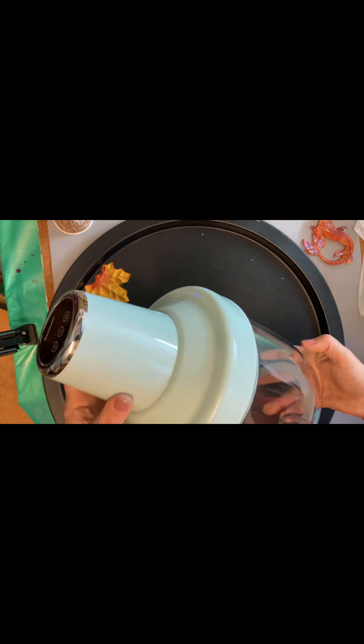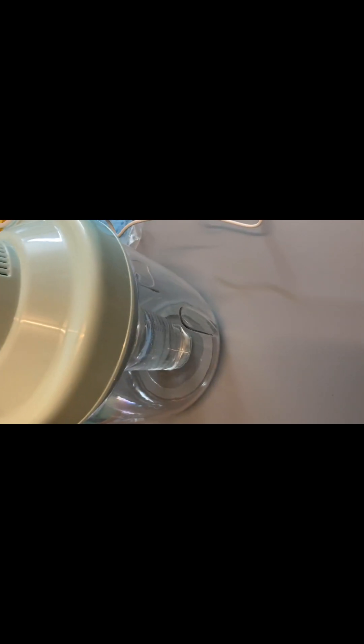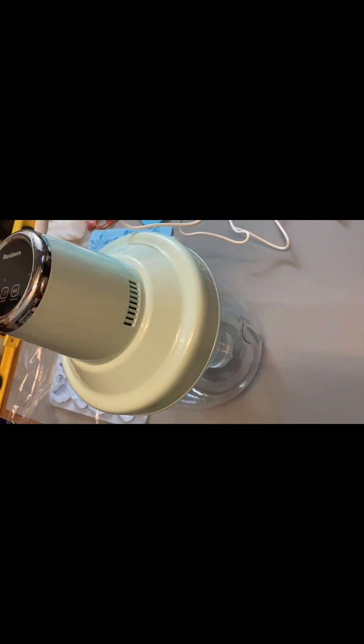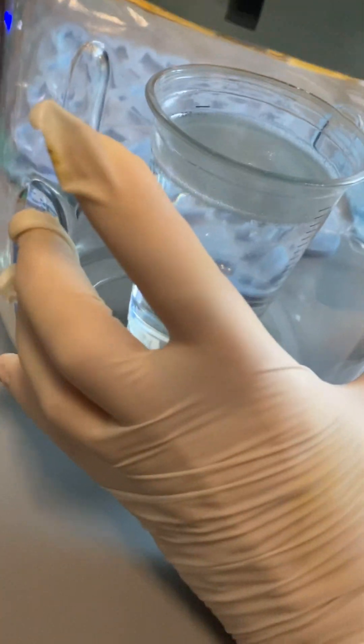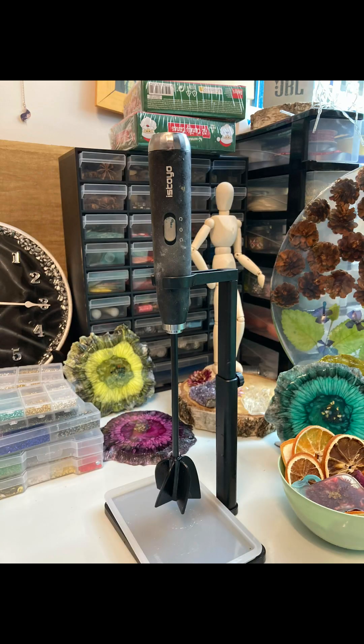Another friend of mine is the Resiners bubble remover machine. I use it often and it has helped me a lot. It's very easy to use and I get clear resin with no bubbles. It's quite an expensive machine but I like it and use it regularly. Here you can see it's really clear, transparent resin.